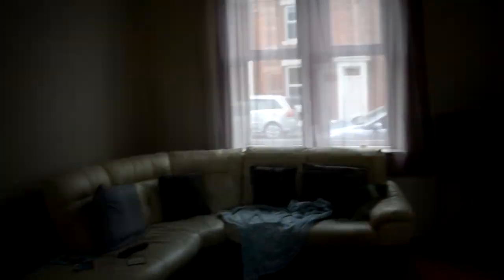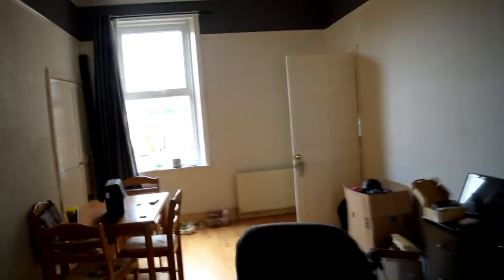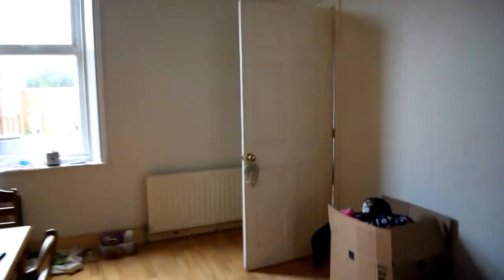It's summertime here in the UK so I'm not able to film this at night time. It does take quite a while for it to get dark so I've just closed all the windows, all the doors and tried to make it as dark as possible in this room. However there's still quite a bit of light coming in, but it's pretty dark so we'll just make do with what we've got.